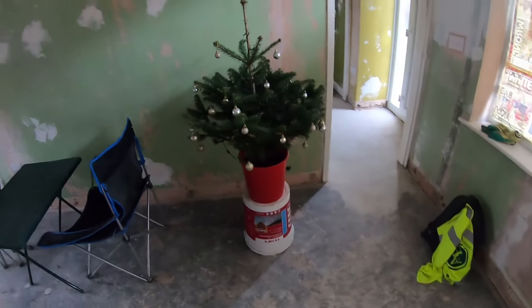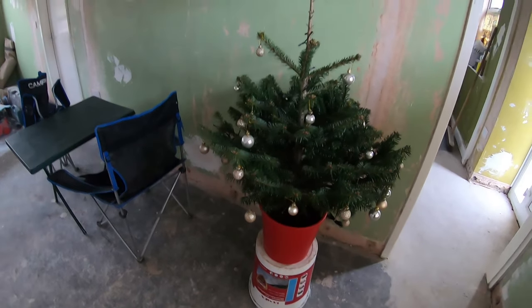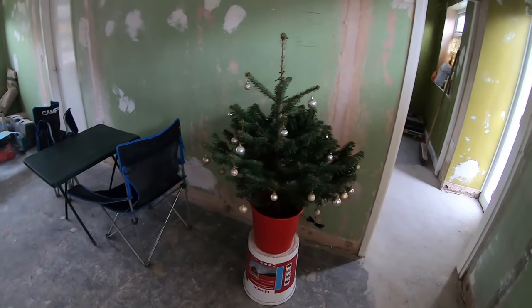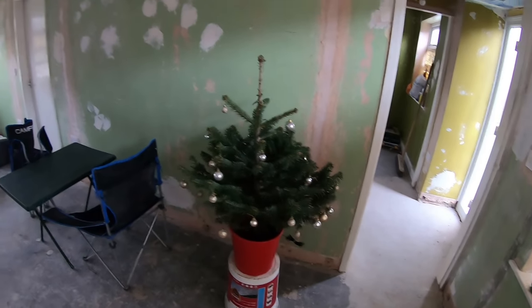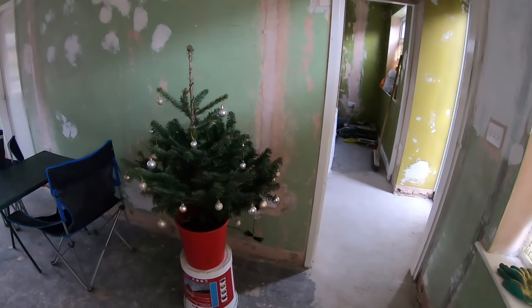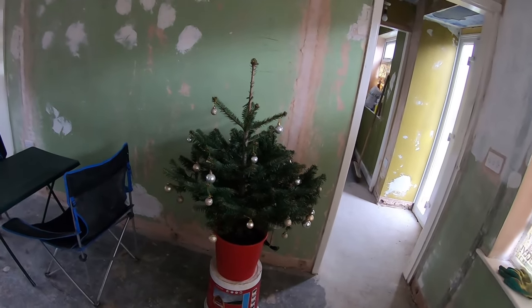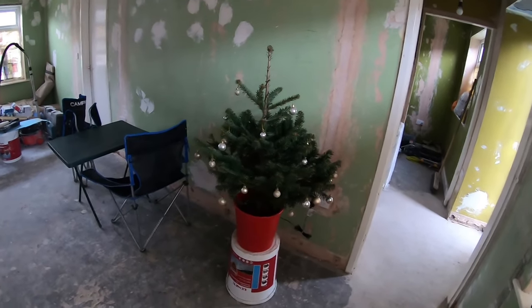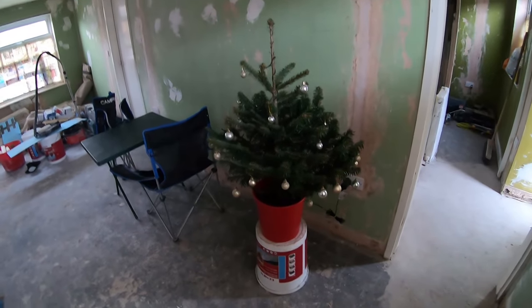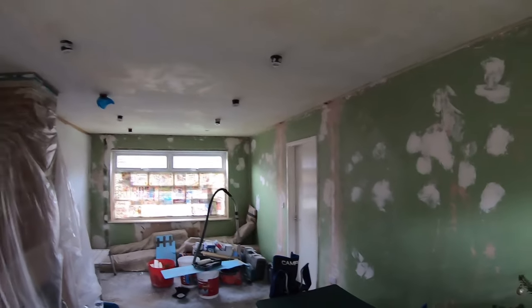We've got our little work-in-progress Christmas tree. It's one of those grow-your-own trees so it still has the root ball on the bottom. The plan is to grow it for the next few years — I'm not sure how quickly it grows — but when it gets too big for the house we'll plant it in the garden. Hopefully it'll have a long life there. It's something you can go back to every year, started off small, and hopefully we'll get it to about a six-footer.